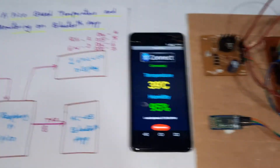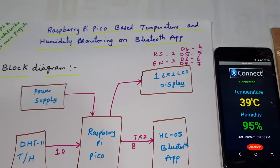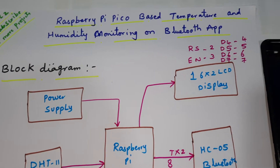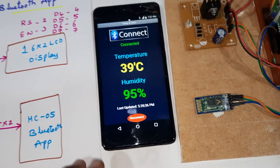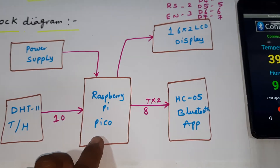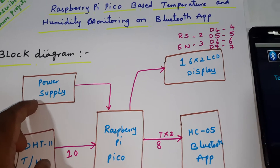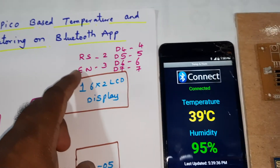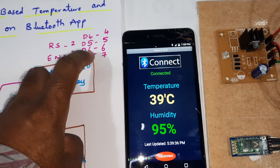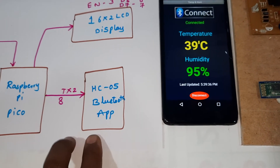Hi, we are from SVS Embedded. The project title is Raspberry Pi Pico-based temperature and humidity monitoring on a Bluetooth app, which is from the Google Play Store. Components used: Raspberry Pi Pico, DHT11 temperature and humidity sensor, 5-volt power supply module, and a 16x2 LCD display connected via RS, D4, D5, D6, D7 pins for LCD monitoring, and an HC-05 Bluetooth module.